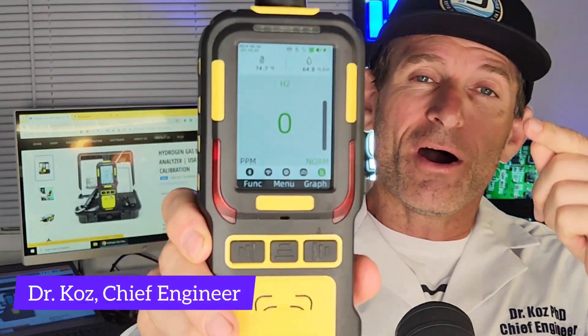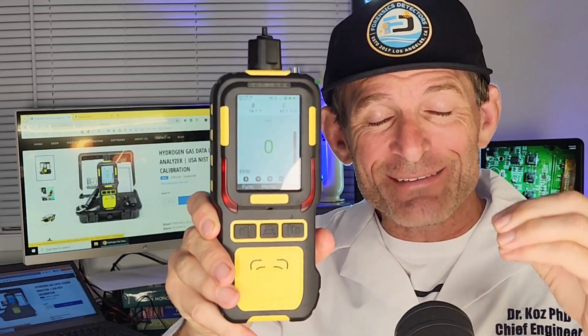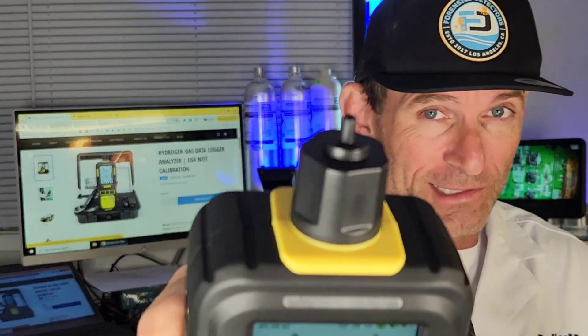Dr. Koz presenting our hydrogen gas analyzer with data logging. Data logging has over half a gigabyte of memory with a TF card, and it can log over 1 million time-stamped data logs of your gas concentration of hydrogen. It has a built-in pump so air gets drawn from the top barb — you pop your tube over it and it draws the air onto the sensor, presenting you with parts per million of hydrogen gas.